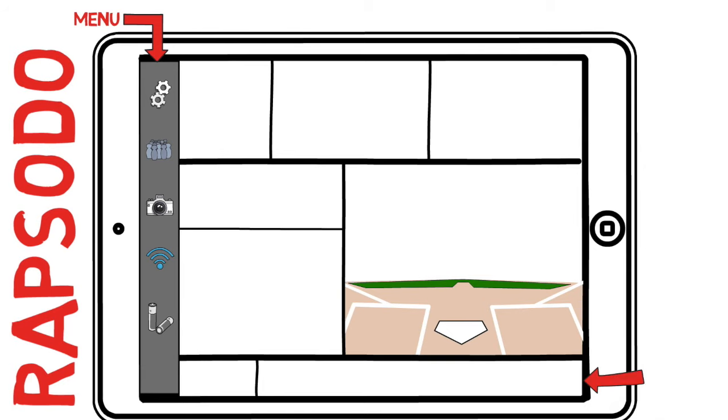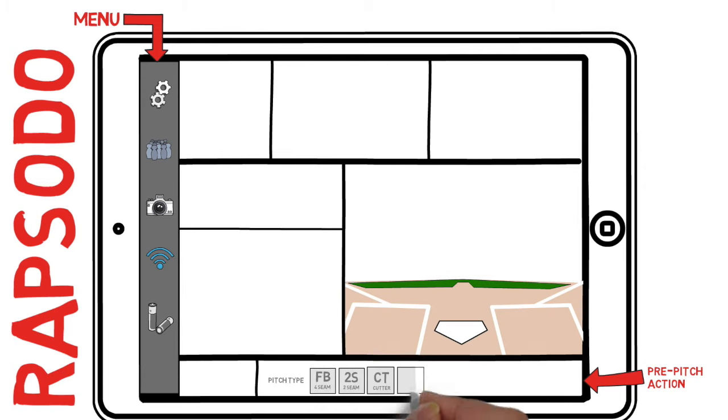The next section is your pre-pitch action list. This is the only manual operation that you will perform on every pitch, and that'll be selecting exactly which pitch is coming in. They've got every pitch classification I can think of, including an 'other' option if you throw something else. You will select the pitch type prior to every pitch that the pitcher throws.